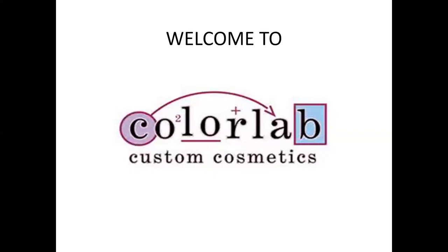Good afternoon and welcome. My name is Marie Strauch. I'm the educator with Your New School. Today's webinar is going to be on the ColorLab custom blend airbrush system. We're going to go through a PowerPoint and then I'll switch my camera on and show you how to disassemble, reassemble, and clean your airbrush gun and how to use it. So without further ado, let's get started.